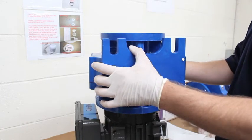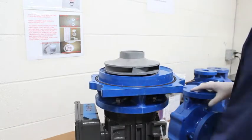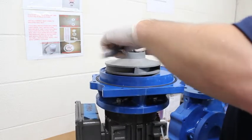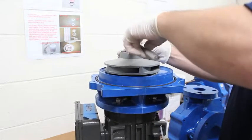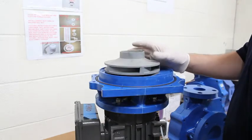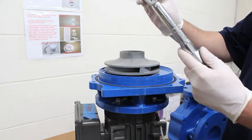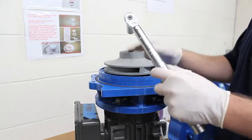Next, remove the volute and then use a five-eighths socket wrench to remove the impeller cap. After that, use a fourteen millimeter socket to remove the impeller nut.